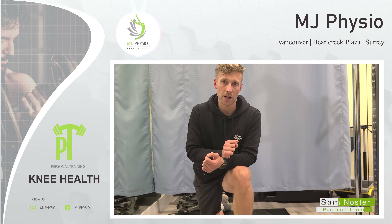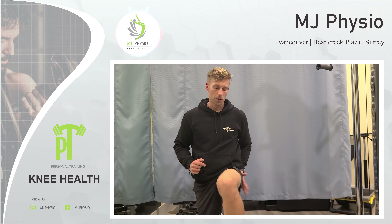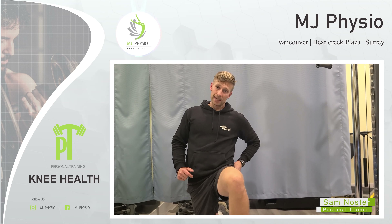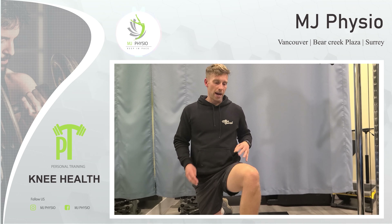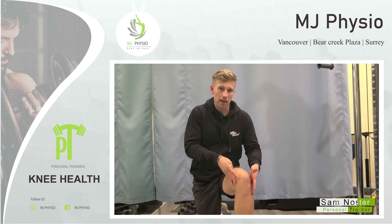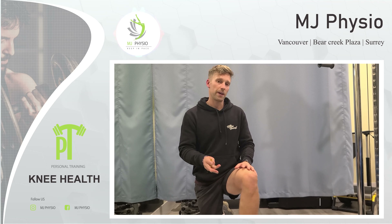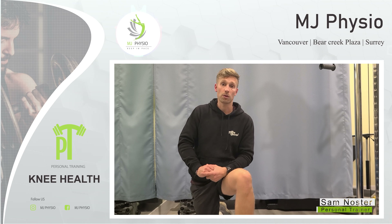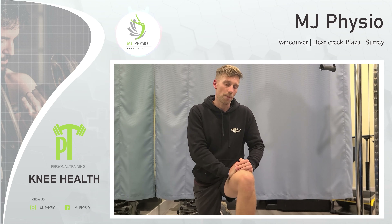A huge thing with this is having strong glutes. When our glutes are strong — especially what we call our gluteus medius or gluteus minimus — it actually supports the hip. As we put load and bear load through our leg, it keeps our knee in an aligned path going to our feet. The feet are another reason that knee health could be altered, but let's look at three exercises that will essentially help your knee.